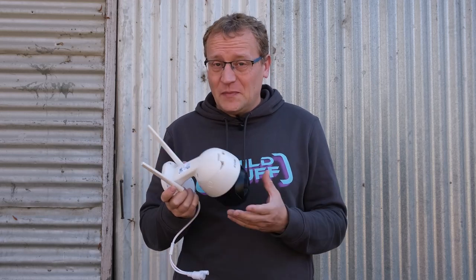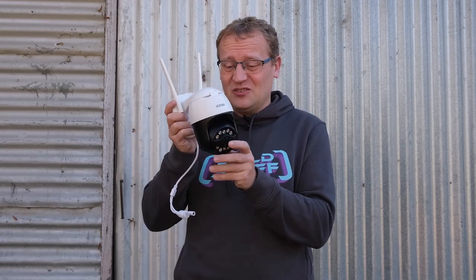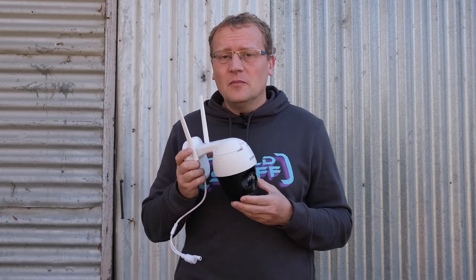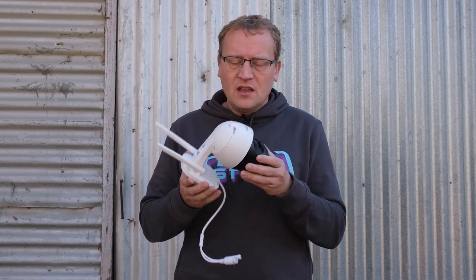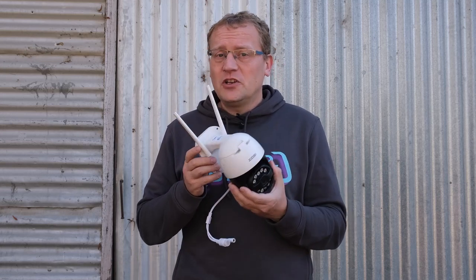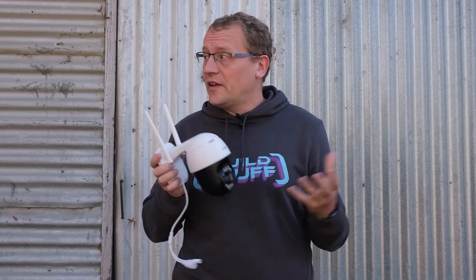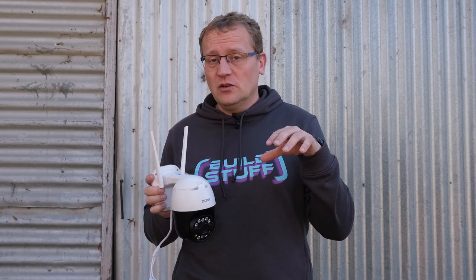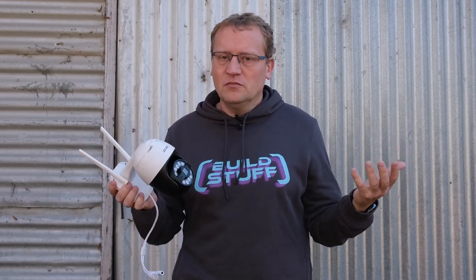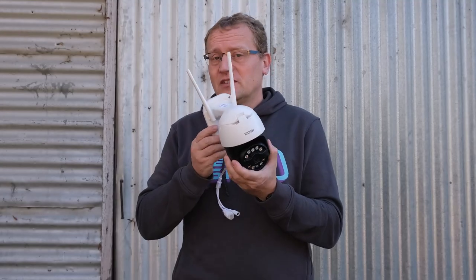They're often quite expensive because there's a lot of mechanics to move the camera, which is probably why I don't have one yet — I haven't found a really good use case that would warrant the cost. They are handy though, because you can move the camera in situ. All the cameras I have are static. You set them up, you point them at a certain area, and that's it. Some of them you can configure to be in a zoom state, but you can't move them other than that.